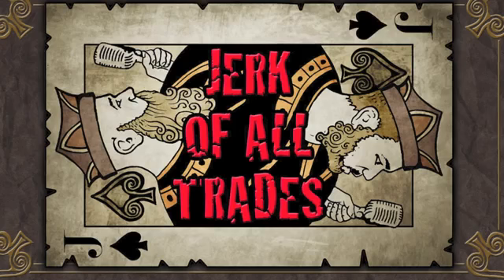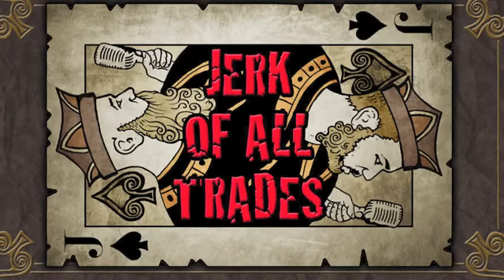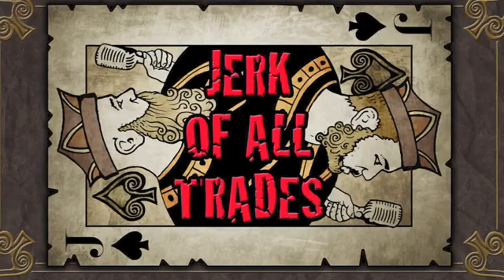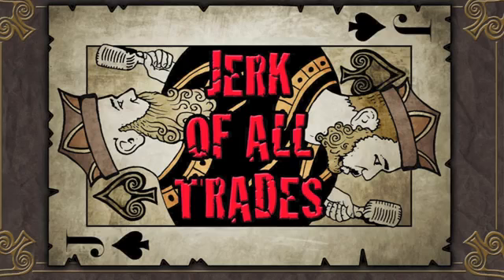It's time to go to work. Jerk of All Trades podcast, episode number 28 — we are back, my friends. What's up Ray? What is going on? We got an awesome show lined up today, we got lots of fun topics as we always do, but we're going to start the podcast off in a little bit of a different way.